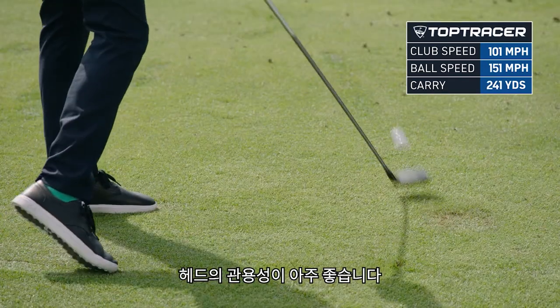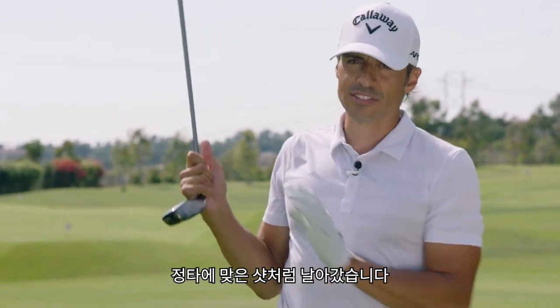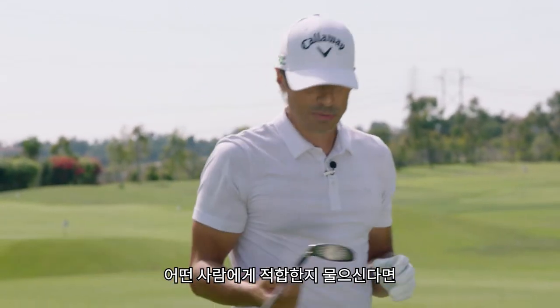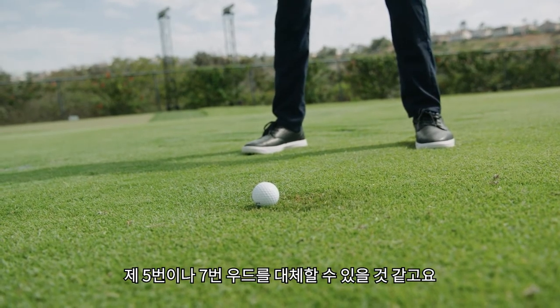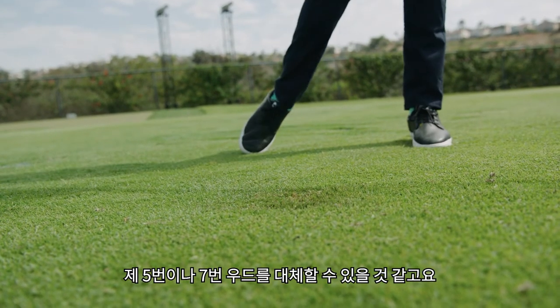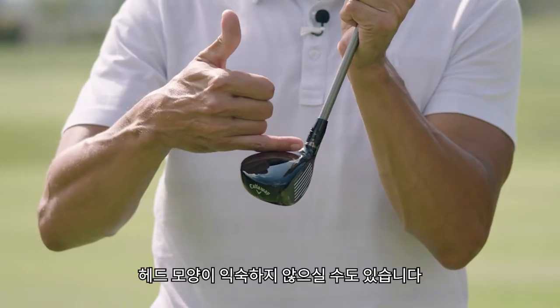This head is so forgiving. I'm hitting shots down here and it's flying like a center-face shot. People will ask me, 'Well, who's it for?' It's kind of for everybody. I could dial this in to replace my five wood or a seven wood — it's got usability for even good players.